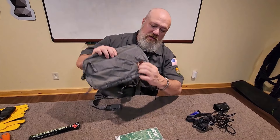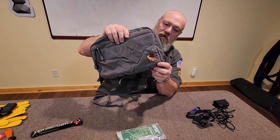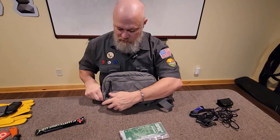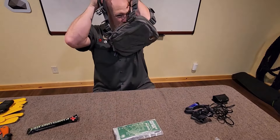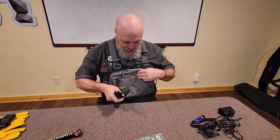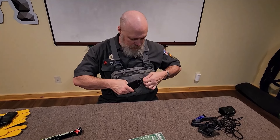This is the SAR chest rig by Hill People Gear — it comes in different sizes and tons of colors. It's modular: you can take the harness off and hang this from your backpack's sternum straps, then when you get to camp you can drop it off your backpack, reattach the harness, and wear it around camp. That's typically what I do. It goes on easy — just clips — and for the rest of camp I don't have to search through pockets or unzip layers. I've got everything right there, including the first aid material readily accessible for any emergencies.